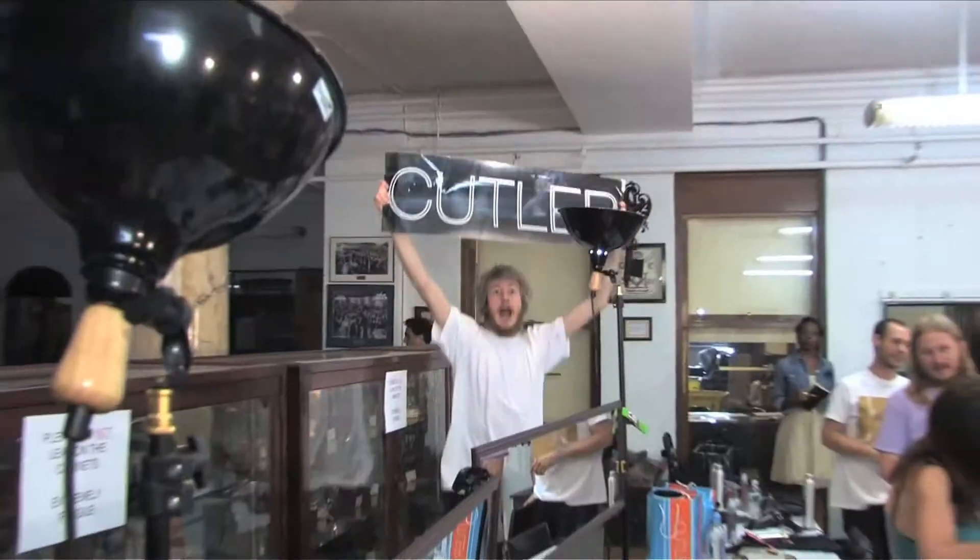Hi, I'm Heather Packer. I'm the lead stylist at the Iraq show Spring-Summer 2010 for Cutler Salon.